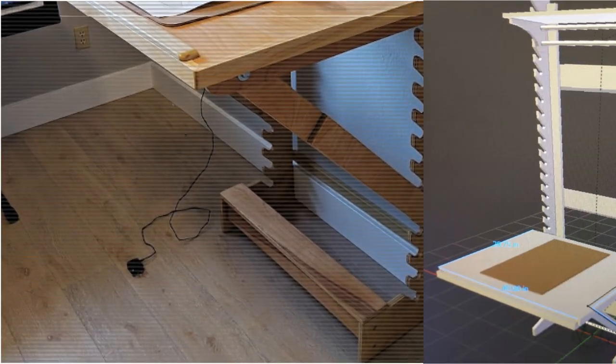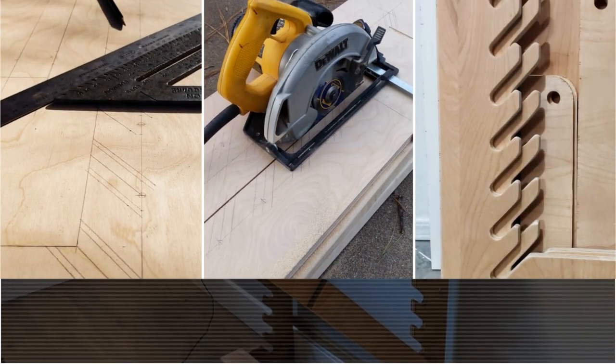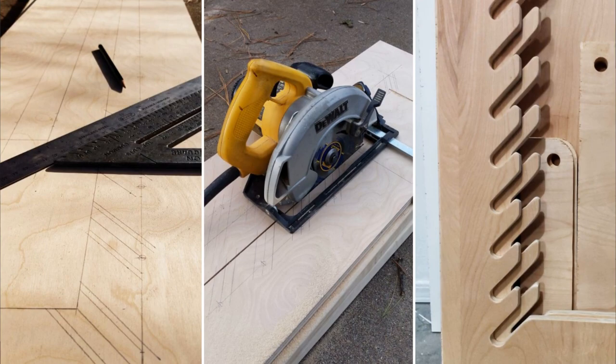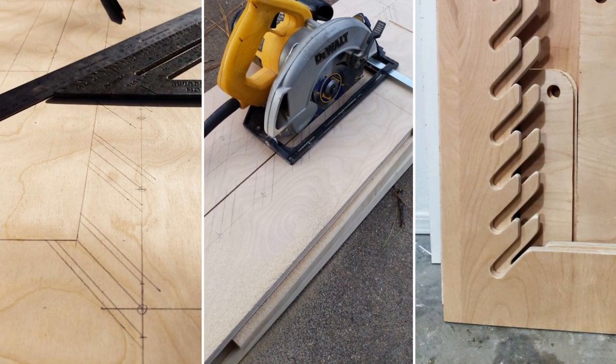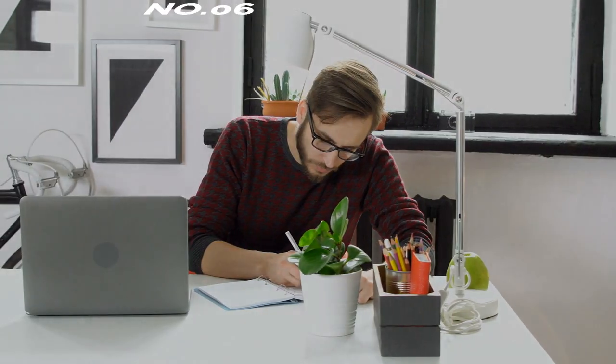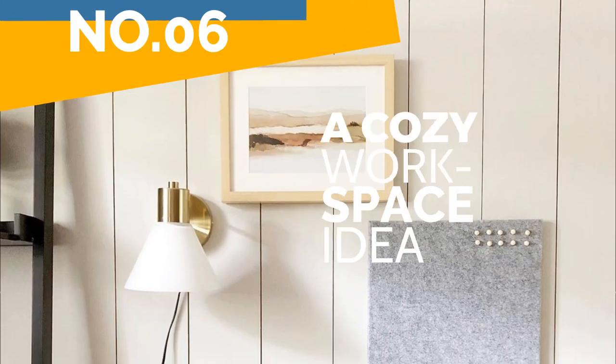First, make a Blender model of the desk to experiment with the design. Your main material is a 4-by-8-foot, three-quarter-inch-thick plywood sheet. Have the sheet cut into three main pieces at Lowe's, then make the smaller cuts at home with a jig and circular saw.